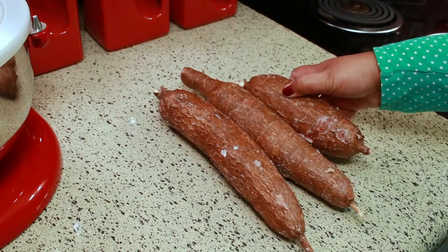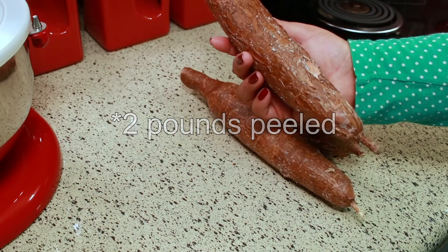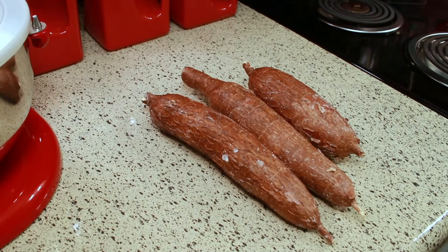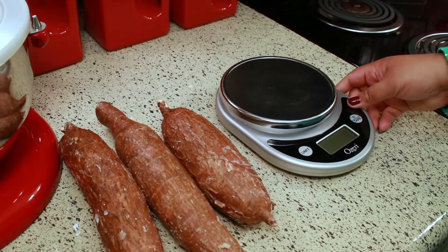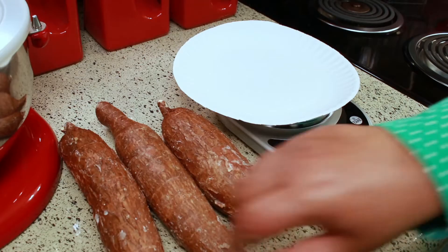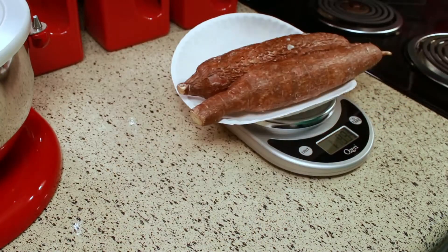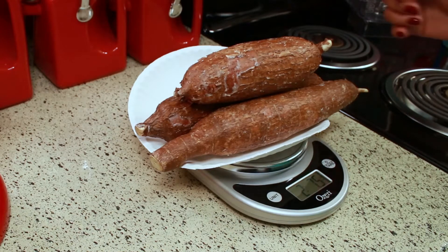Here I have two pounds of fresh cassava. Some people know it as yucca. I just want to weigh it so you can see exactly how much I'm using. As always, I'm going to have the exact measurements in the description box below. On the scale it says two pounds and 7.5 ounces — almost two and a half pounds — so that's what I'm using for this recipe.